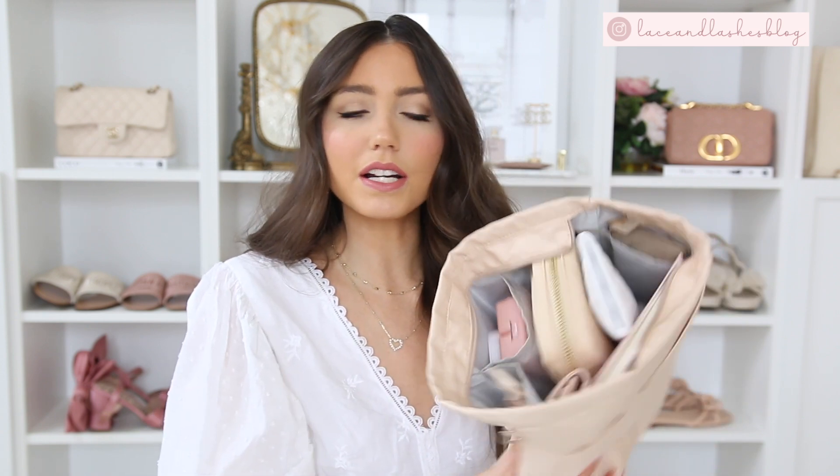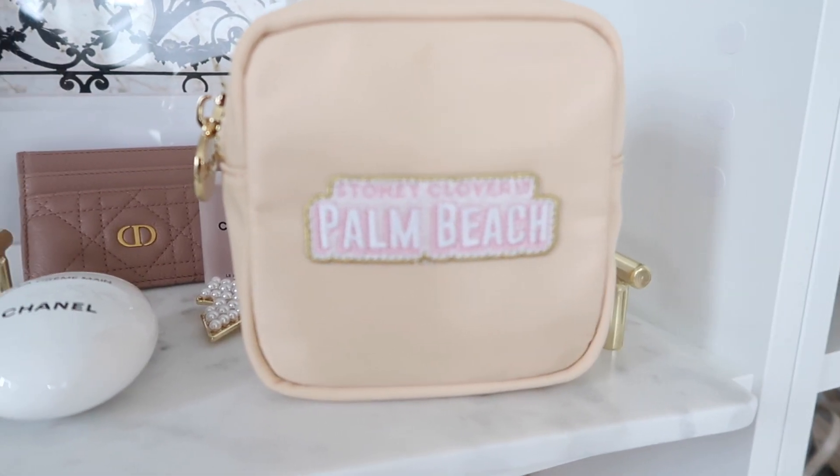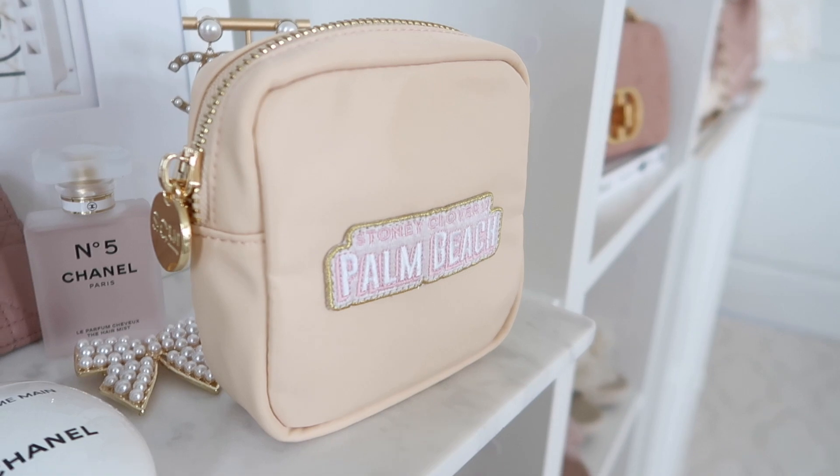Next inside the bag organizer is my little mini pouch from Stony Clover. I got this when I was in Palm Beach — my mom got a matching pencil case. They have Palm Beach patches exclusive to that store location, so I definitely had to get one to remember one of my favorite places to visit.